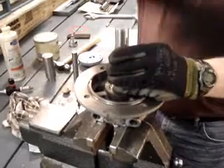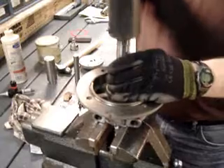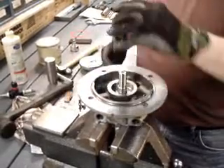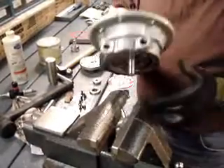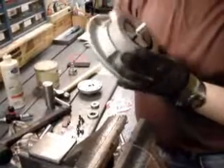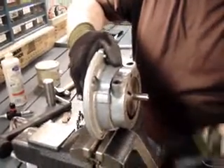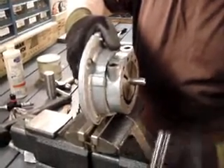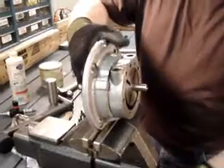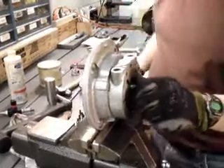We're going to tap that down until the bearing is seated in the bottom of the drive end housing. Lift that up and when you have a situation where the bearing is just a little bit on the snug side and a little bit too tight — because we have to be able to turn this by hand, which I can't right now.